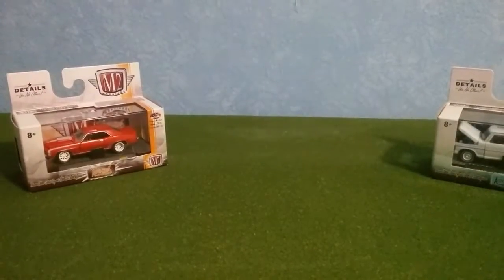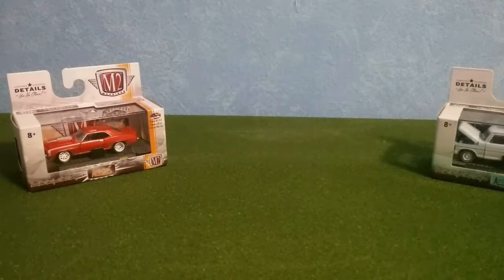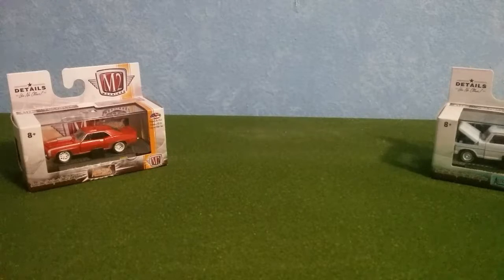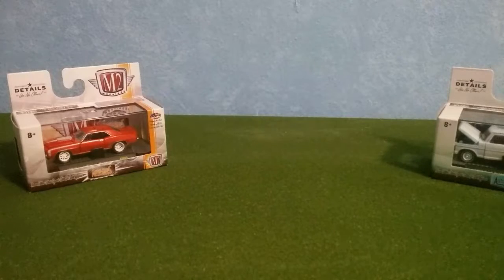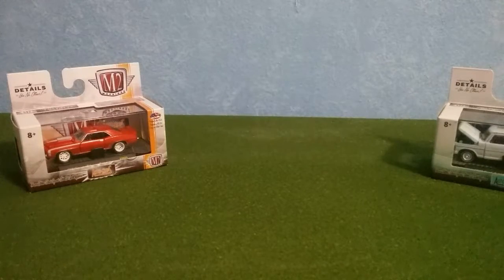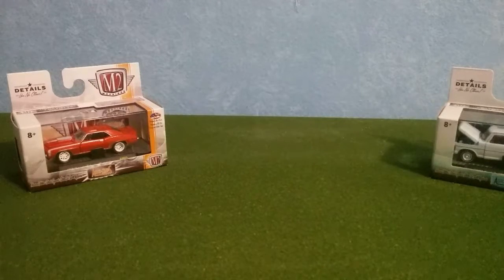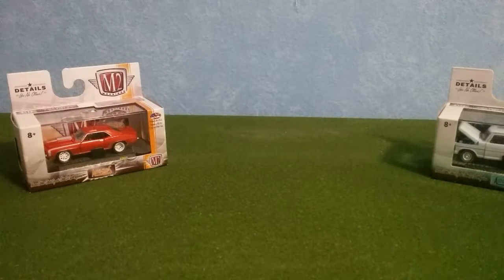Another thing I like about these is they're packaged very nicely. If you drop it, it's not going to crack or break, and they're sealed very well so nothing gets into the car. I have a little brother — as soon as I get this home he's gonna try to rip into it and play with it. It's packaged so that he really has to use scissors and work to get into it, so he's not going to be able to get to your collection or damage the car in any way.